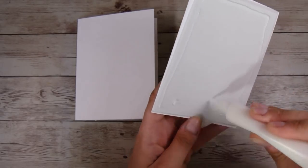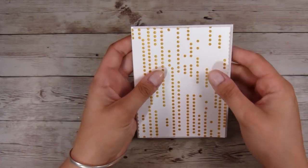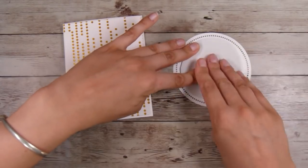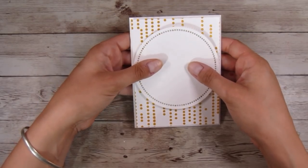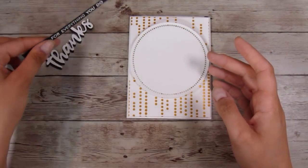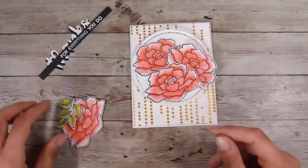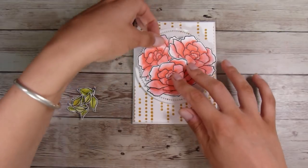I'm going to put some white fun foam on the back of the panel so it's popped up a little bit, using some Ranger Multi-Medium liquid glue in matte finish. Then I'll pop that panel down onto my card front — it does have a tiny little frame. I ended up cutting it down to about four and an eighth by five and three-eighths. I'm in New Zealand so inches don't always come naturally to me, but I do my best to give you the correct measurements.